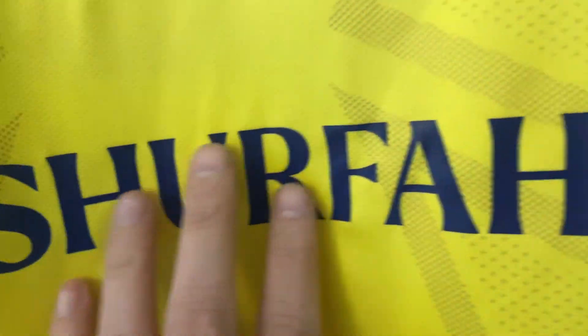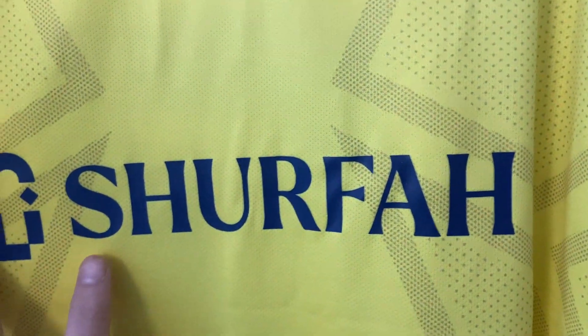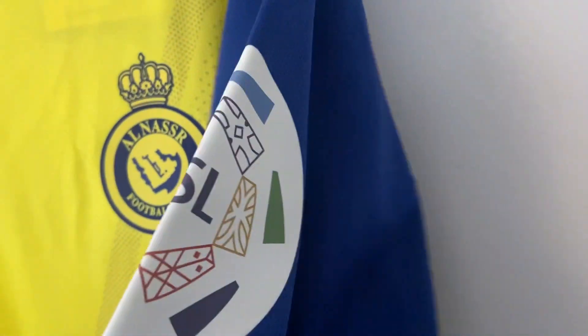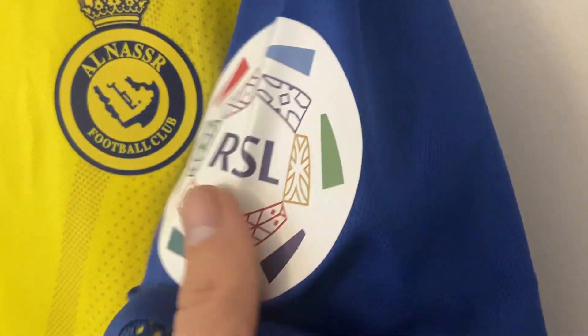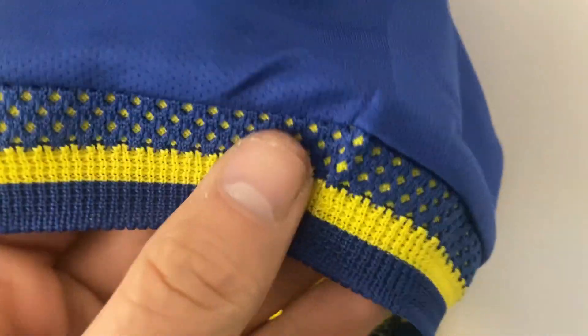Shirt sponsor, heat pressed on — I'll go for it — Scherfar, my pronunciation is probably well off so please do let me know. And then on this side we have another patch: RSL. I really like the pattern actually on the sleeves — it's got the Al Nasser colours and I just think that looks really smart.